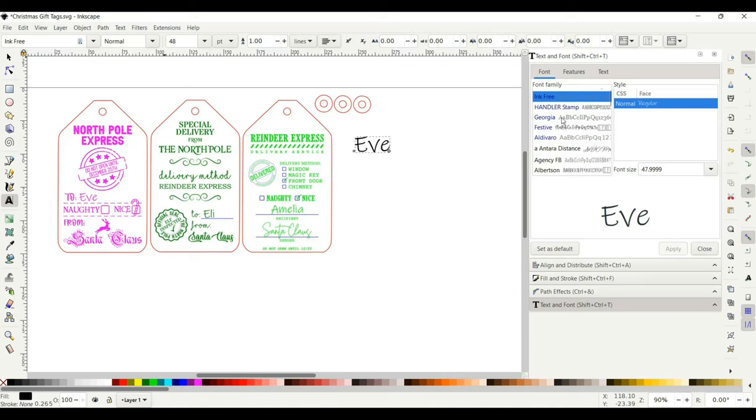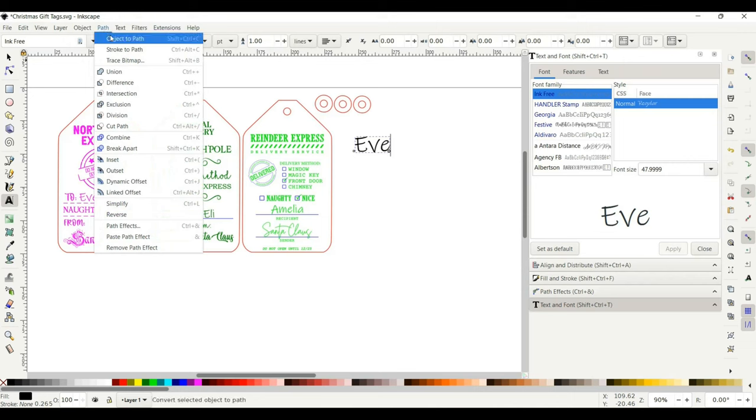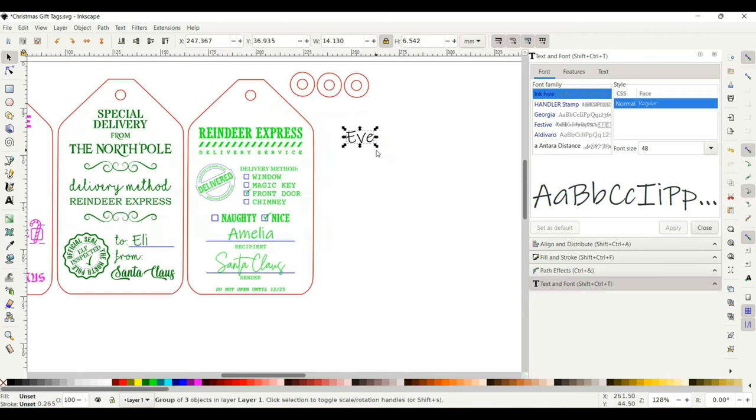You can download fonts online if you want a specific font. I'm going to use Ink Free, which it already defaulted to, but you can see it'll change as you select a different one. Hit Apply and it'll change to whatever font you want. Then go to Path and Object to Path. Select the selector tool on the left-hand side and lock the text up top so it won't distort when you move it around.